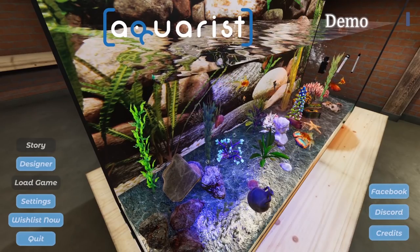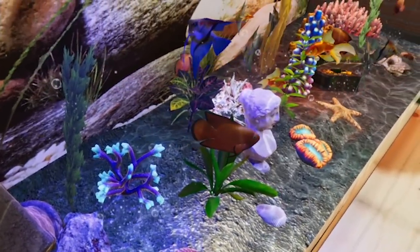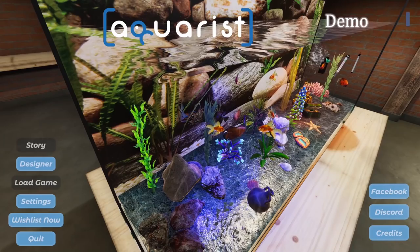Welcome everybody to the Aquarist. Have you ever wanted to make your own aquarium full of fish and rocks and stuff? Well now you can.